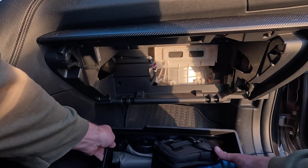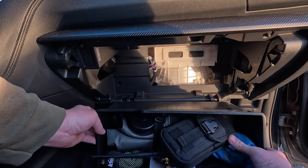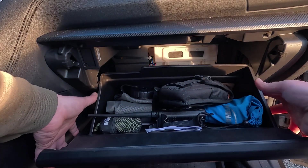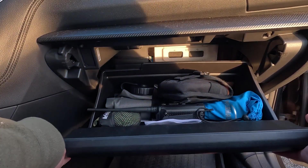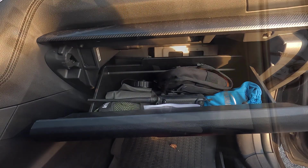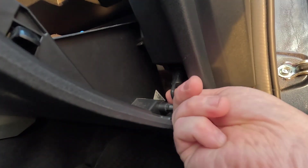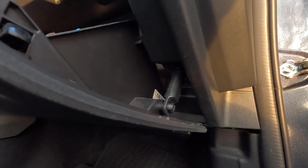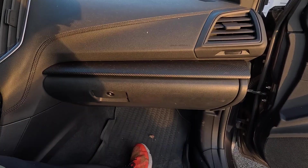Then we simply reverse the order from taking the glove box out — pivot it down, slide it into those hooks, tilt it up. You can squeeze these sides if you want to, but really you can just go ahead and press them in. They'll conform, and now it's locked back in place. The little arm that we took off before, you might have to grab it and pull it back down, then just slip it back over its tab. Close the glove box, and you're done.